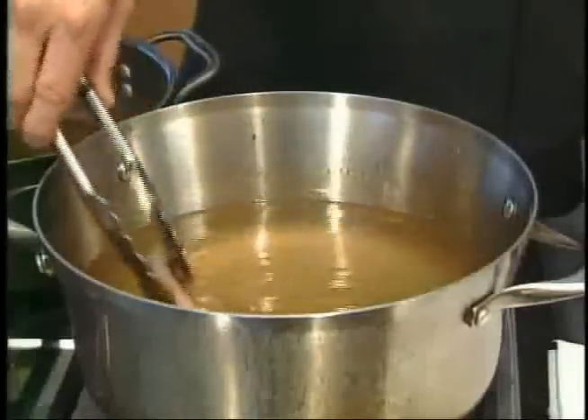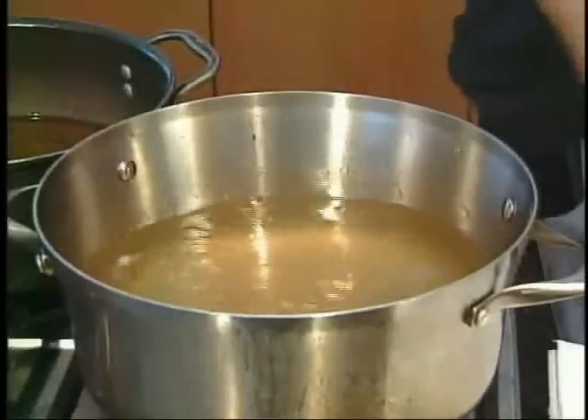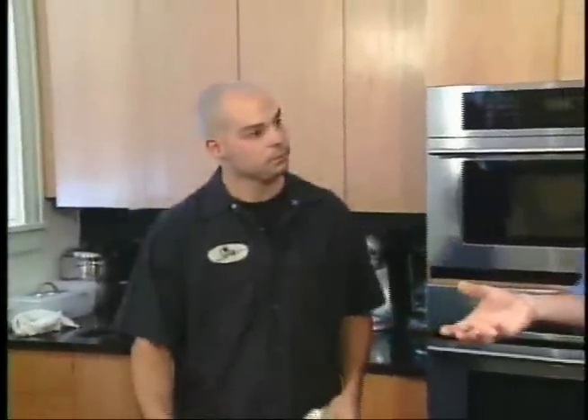Right into the fryer with it. It's going to take about a minute or two. Stand back — it's getting rid of a lot of the moisture that's still in the ear right now, so we're getting crispy. There's some water in it, so you can see it popping a little bit.